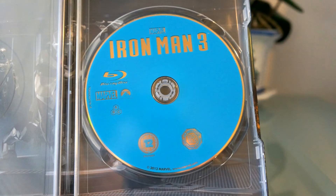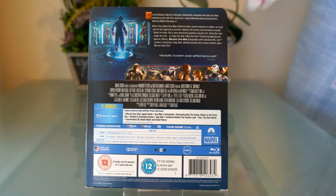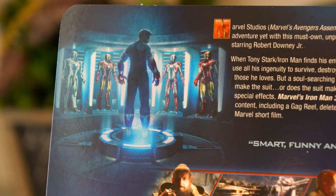This is a one-disc set and the movie and special features are all on that disc. And here is the content slip — pause the video if you want to read it.